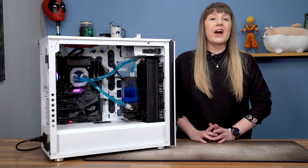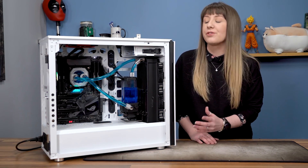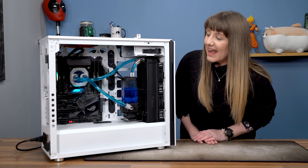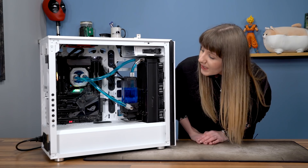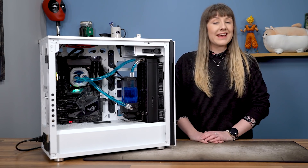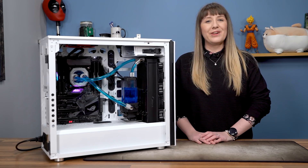So now that we have the Corsair Hydro X kit installed, we put it through some cycles to make sure that all the bubbles are out and just generally that it wasn't leaking. And so far, so good to be honest. We have put it through some benchmarks to see how it fares against the other kits that are out there, and here is how it follows.